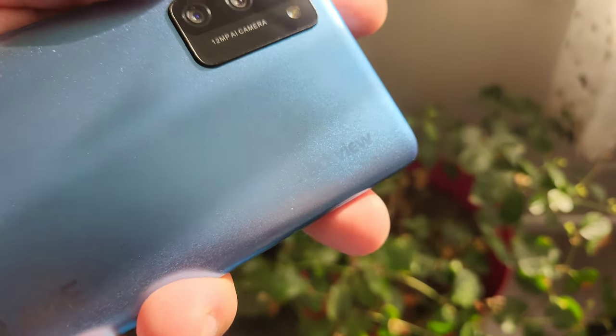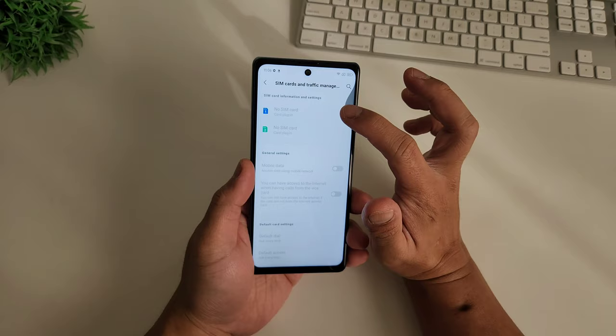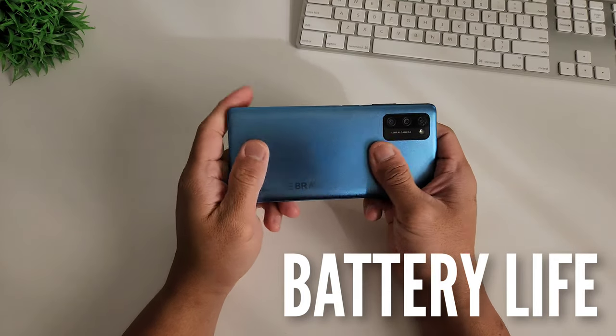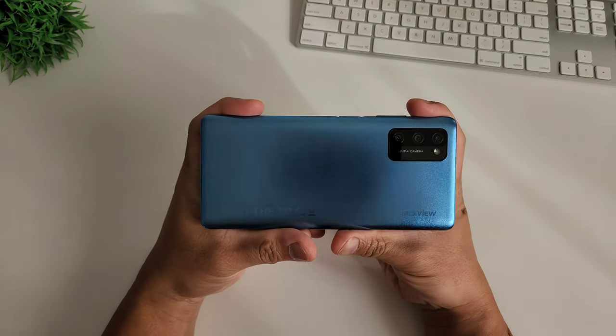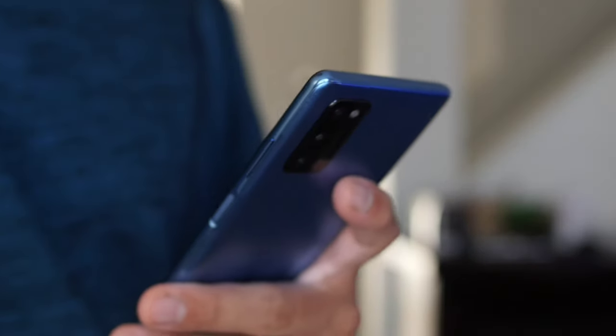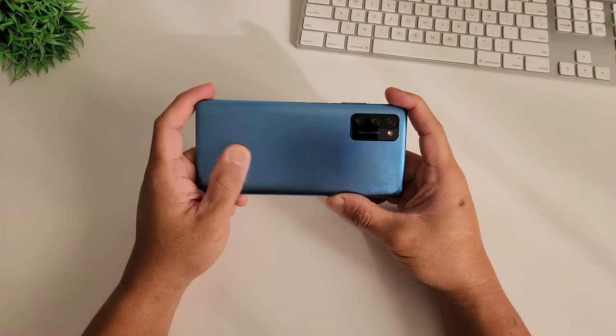It has a fast LTE connection. It doesn't have 5G, but for most of us, LTE is okay. This smartphone is fueled by a 4680 mAh battery, and because of the dimmer screen and LTE connection, that makes the battery an easy two-day phone. It's hard for me to kill this phone in a day, and if you're looking for a great travel phone with great battery life, this is a great phone on a budget.